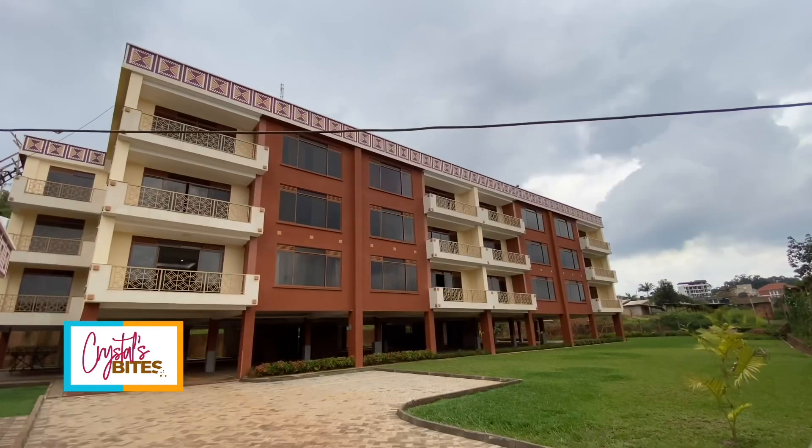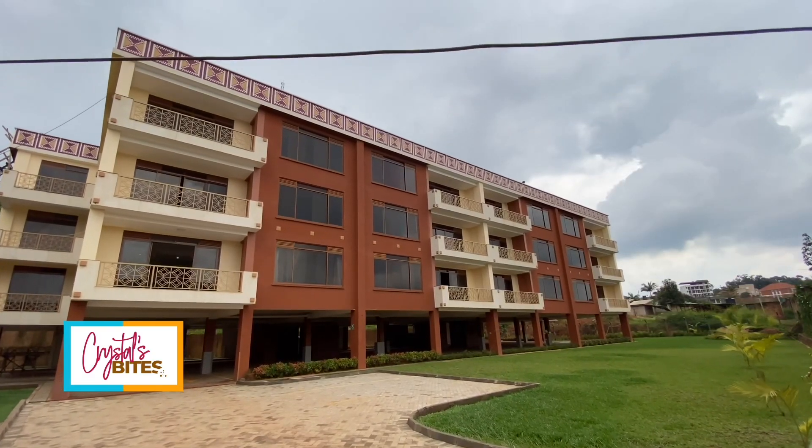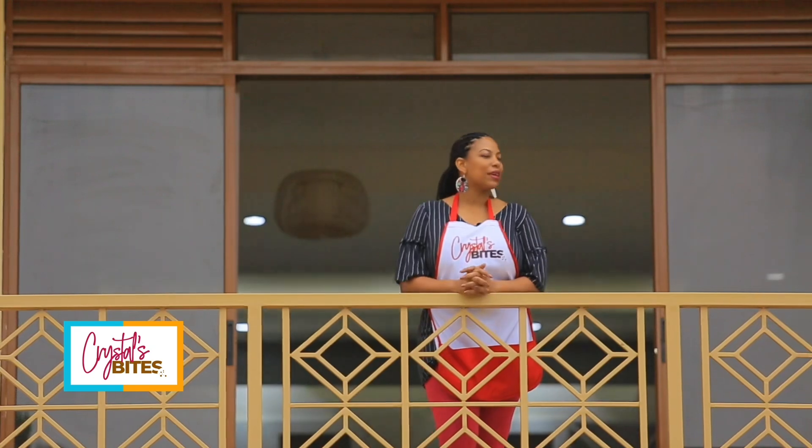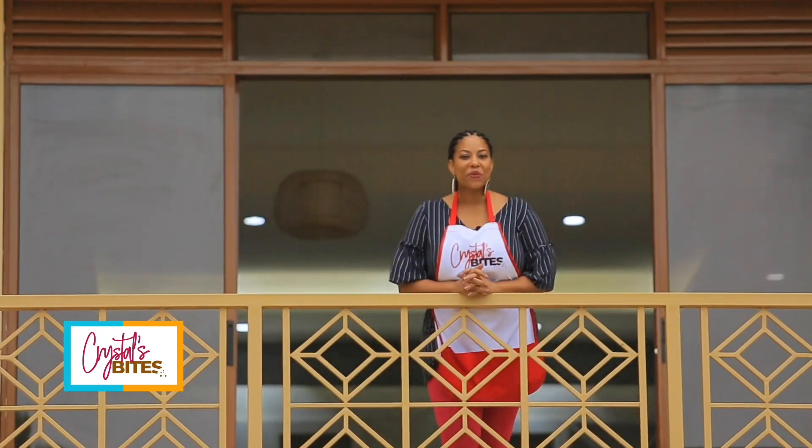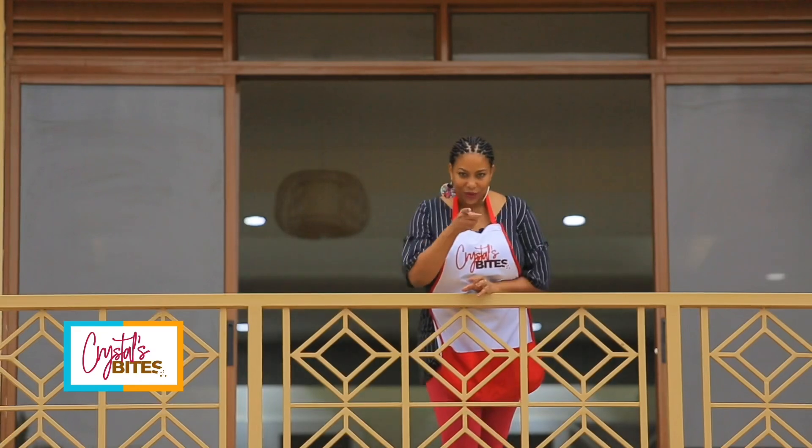Hi! Welcome to this episode of Crystal's Bites. I am at Jakana Heights up on Conge Hill, Buziga. It is so peaceful here, so beautiful. I could take a nap but the nap will have to start later. I am ready to share a recipe with you, so how about you come in.